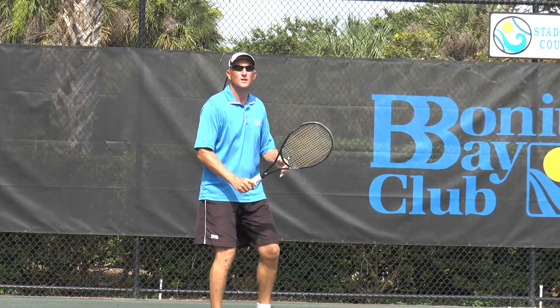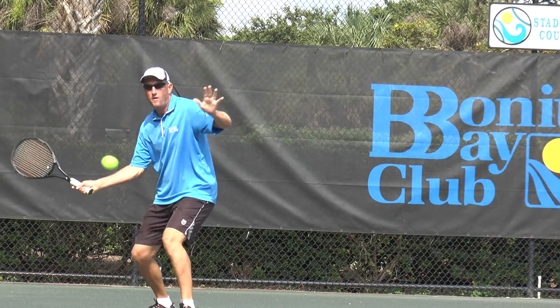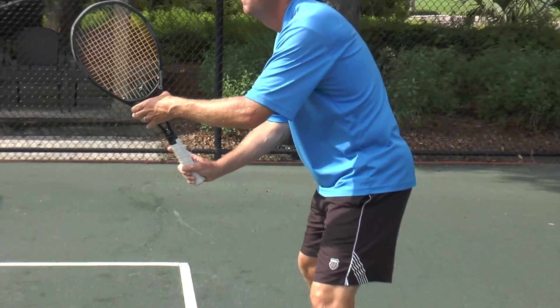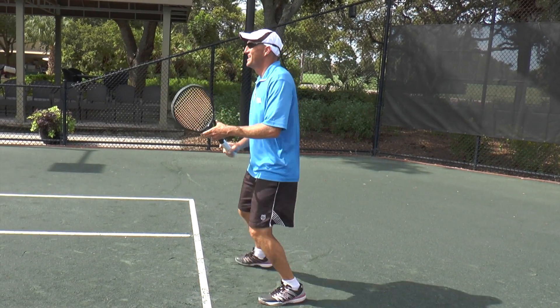He's going to practice hitting both the first serve and the second serve return. Notice that he changes his grip to the continental grip before the server even begins to serve.